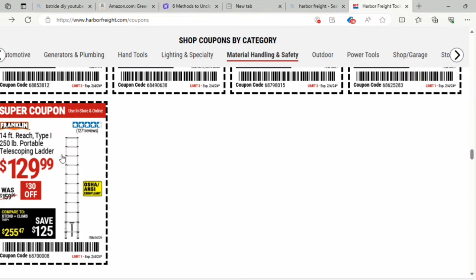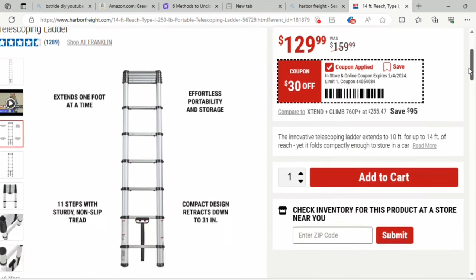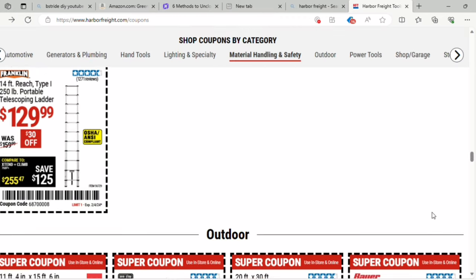There's a 14-foot reach Type 1 portable telescoping ladder for $120.29 — that's $30 off. It's the kind that folds up and extends one foot at a time. I've had one of these before and they make me a little nervous — at 14 feet it's probably fine, but a 30-foot one would be more worrisome.